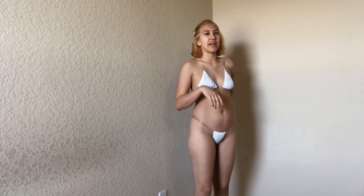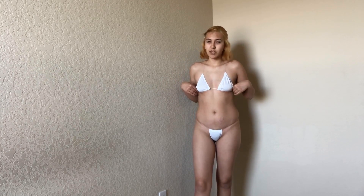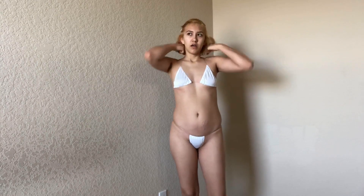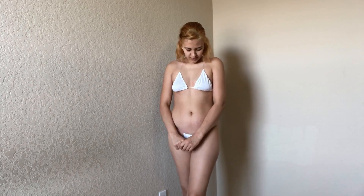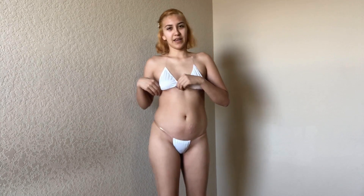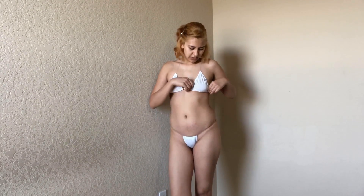I guess you could tie it if you are smaller. I feel like this could be used as a medium top — around the neck you can tie it, it doesn't have a clip. Obviously it is still small in the back. I'm actually wearing covers underneath this because it's just so sheer and so thin.